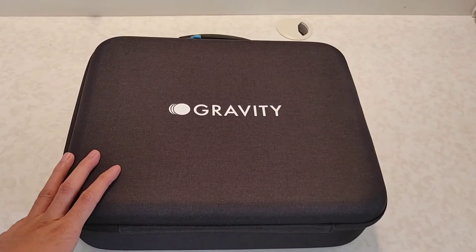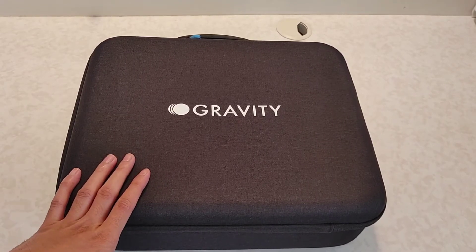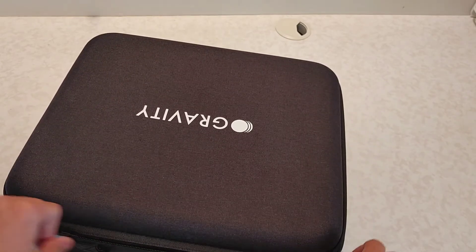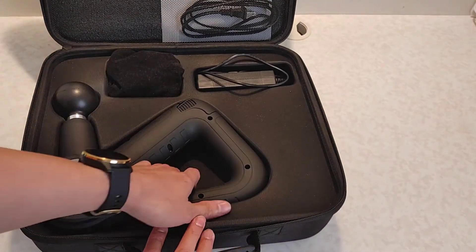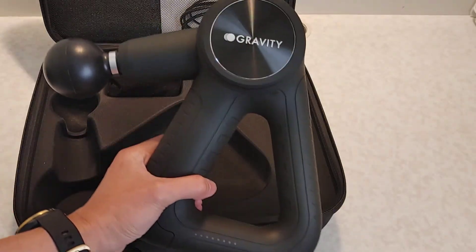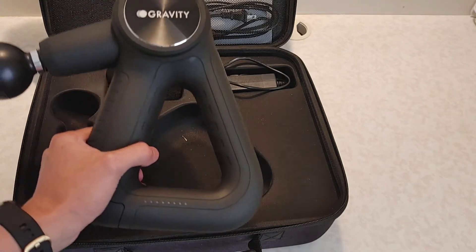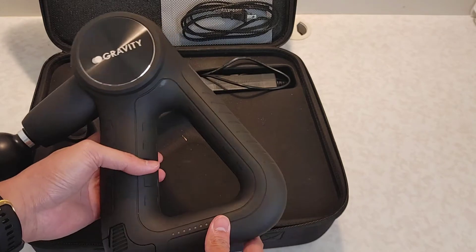Hi everyone, I'm here to do a quick review of this Gravity Pro I purchased online about a month ago. Gravity Pro is a Canadian company and I've been using this for more than a month now. Here's what it looks like — it is a Canadian company and this model is the Gravity Pro, which as you can see is a bit ergonomic.